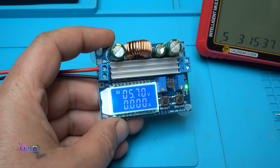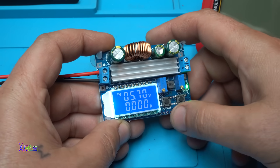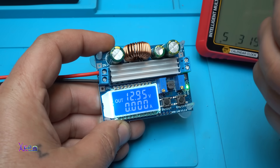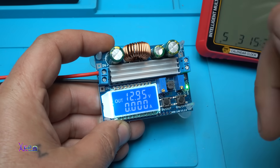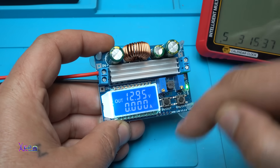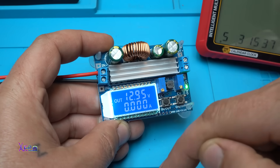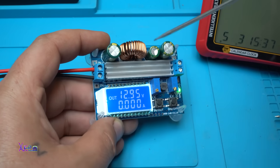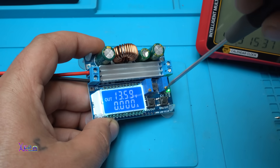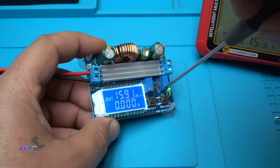Now you can see better: the input voltage is 5.7 volts, and when you press the input/output voltage button we get 12.95 volts. This is a proper step-up step-down converter — meaning from 5 volts it can boost the voltage to 12 volts, and by adjusting this multi-turn potentiometer you can adjust the voltage from 5.7 volts up to maximum.